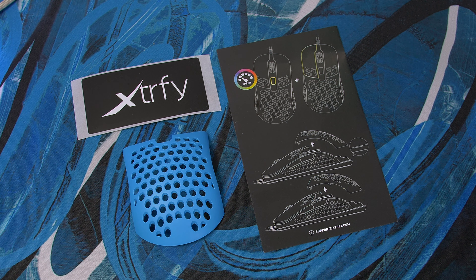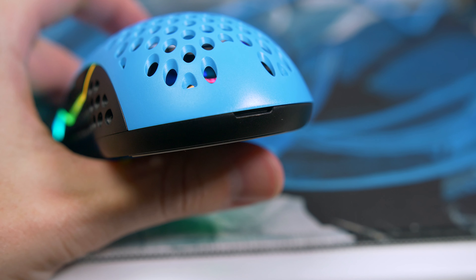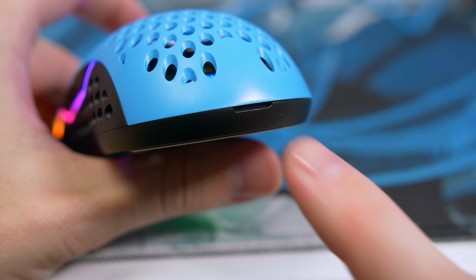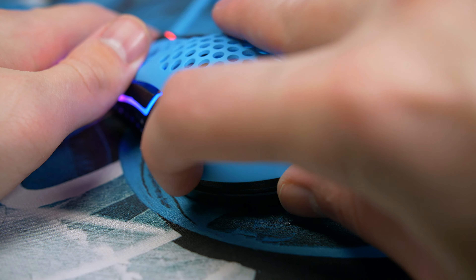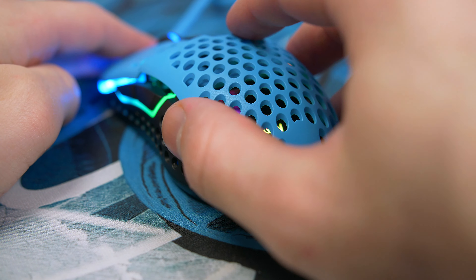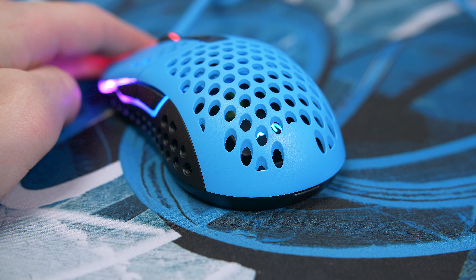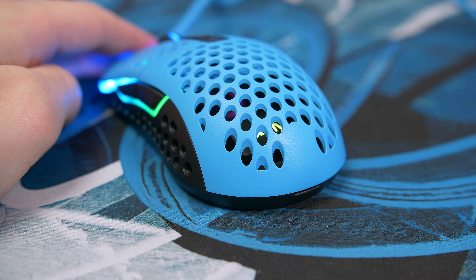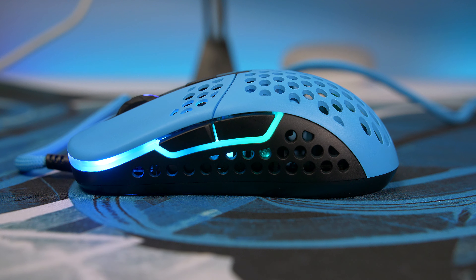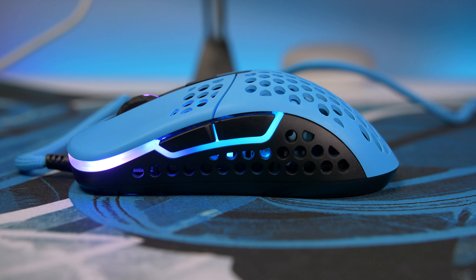The M42 is one of the most versatile ambi mice I have used to date, and one of its main features is the interchangeable backs. Changing them is super easy — there's a little groove at the bottom, stick your nail in and pull it upwards and it comes off. Don't worry, this doesn't pop off while you're gaming. You can opt for a flatter back or one with a larger hump, whatever suits your play style.